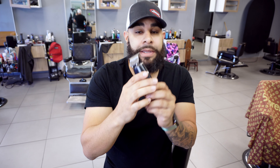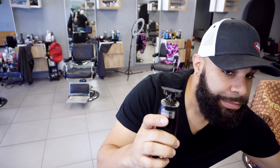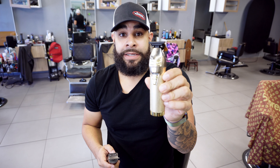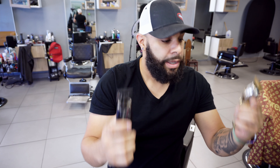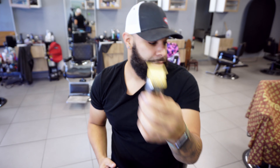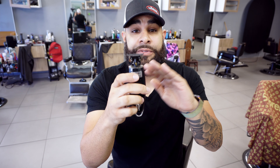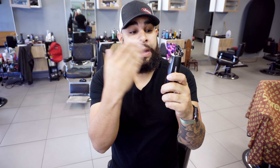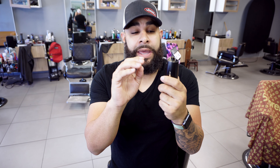This is my go-to machine. I actually have replaced my Babyliss FX Skeleton as my edger — now this has become my main edger, and the Babyliss has become my bulk cutter. In every way this has been an amazing machine, especially for price-to-performance. If you're looking for this and wondering how good it is, I say it's definitely worth it.